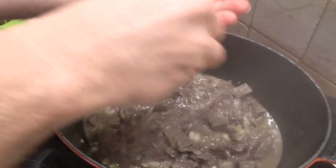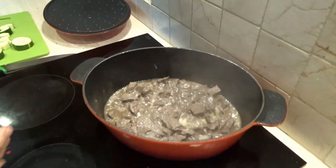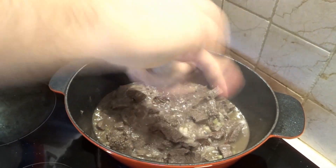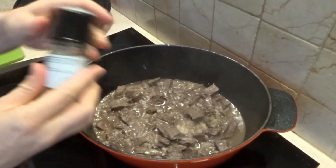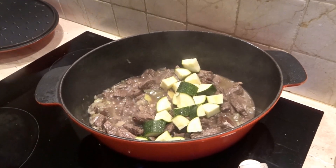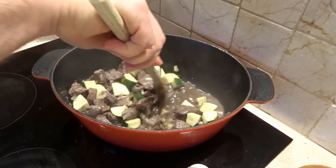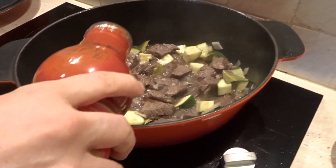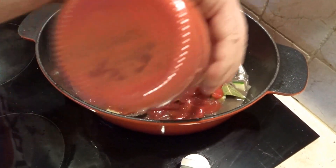We're using about 800 grams of meat. The pieces are quite chunky. Then we're using the whole jar of passata.